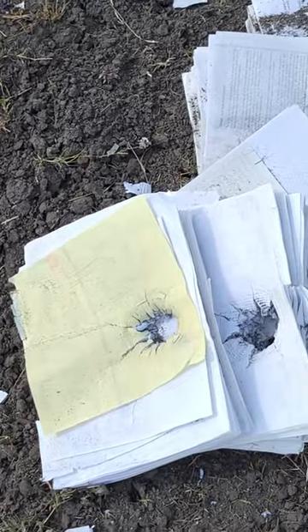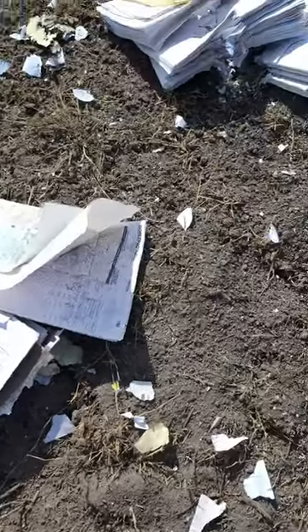The shape charge had no problem punching through the paper. It went through the entire stack and went right into the ground. Paper might defeat rock, but it doesn't defeat shape charge.